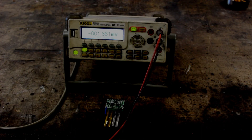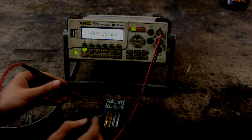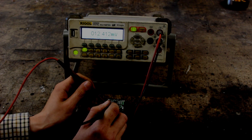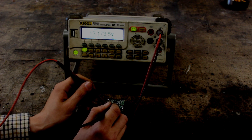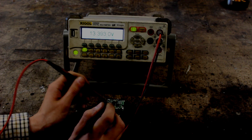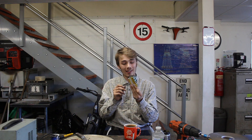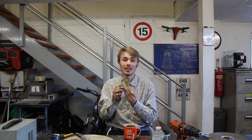Here is my multimeter. I'm just going to tap the P-plus and P-minus and see what voltage it's producing. There we go — it's producing around 13 volts, which is exactly where we want it to be. That is our battery pack completely made up at the voltage we want.